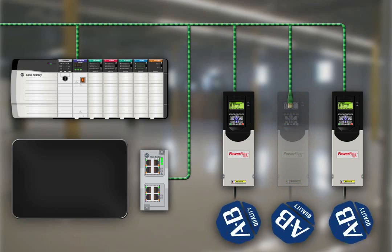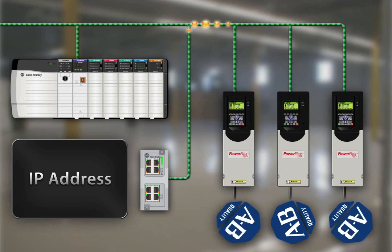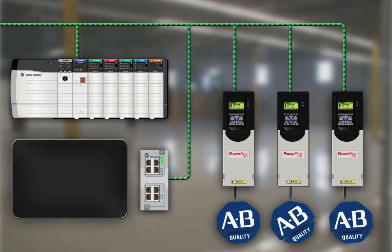The Logix controller can automatically detect a replaced PowerFlex 755 drive and download all configuration parameters. This eliminates the need for manual reconfiguration.